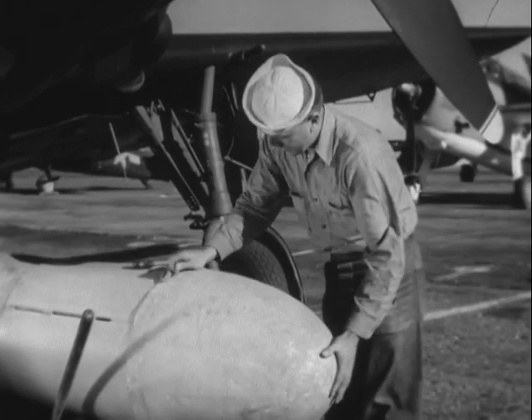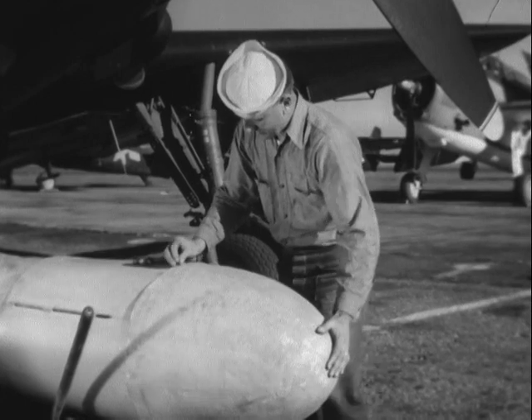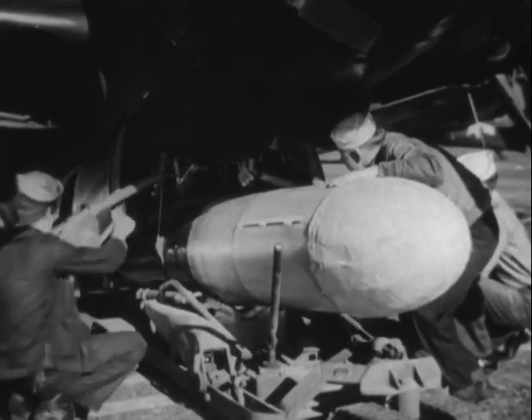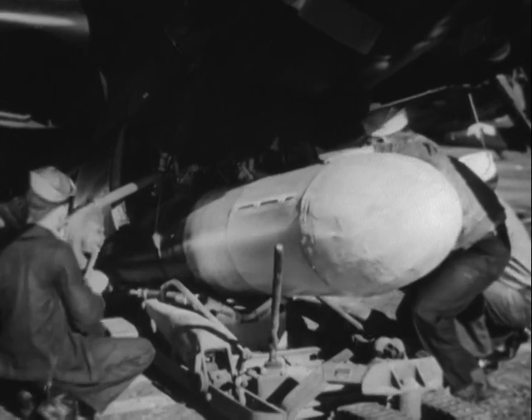When the torpedo has an external installation, this nose cap reduces much of the speed lost due to wind resistance, thus increasing combat range. This is accomplished at small sacrifice in air stabilization and small cost in damping out initial shock.